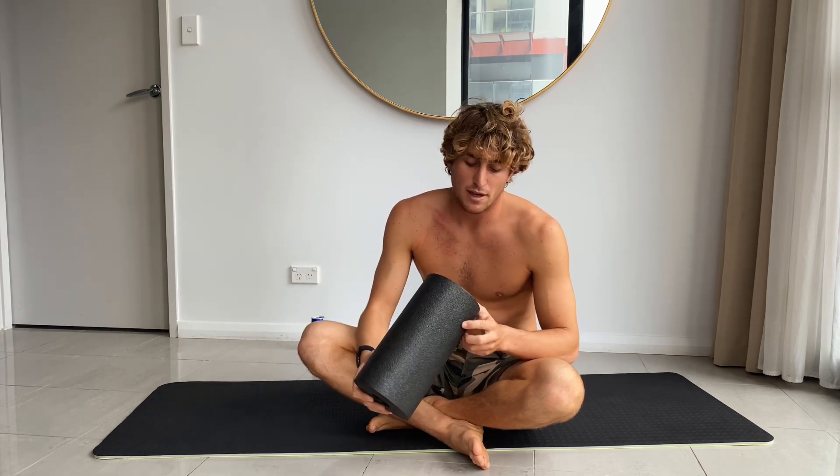That's it for today — some easy, simple rolling exercises that you can do at home. These are quite cheap and easy to travel with. At first it won't be very pleasant; it is a little painful, but you get used to it. Enjoy — hope it was helpful!